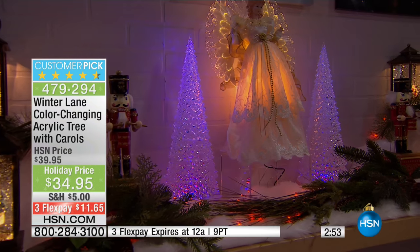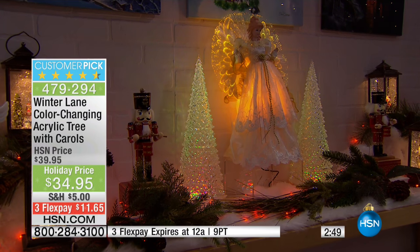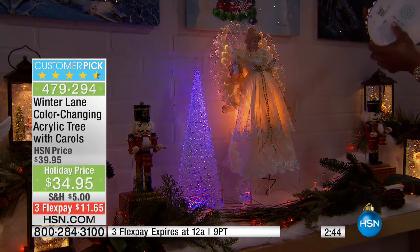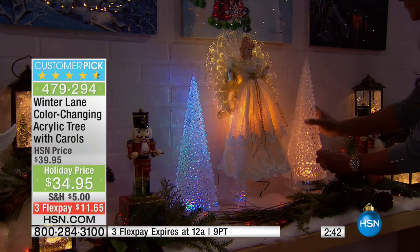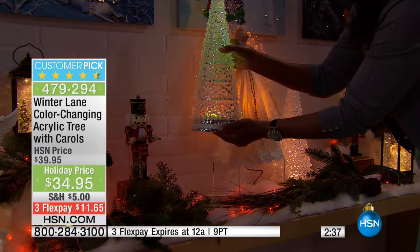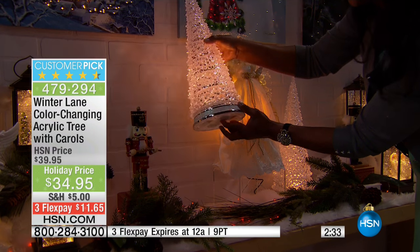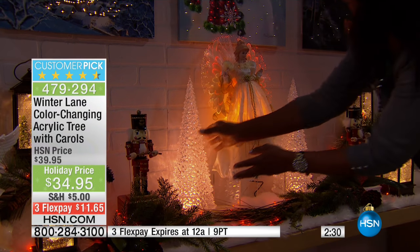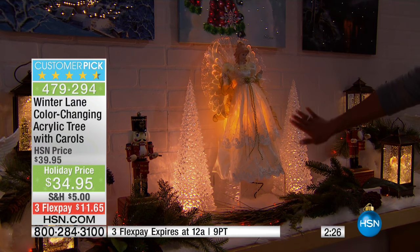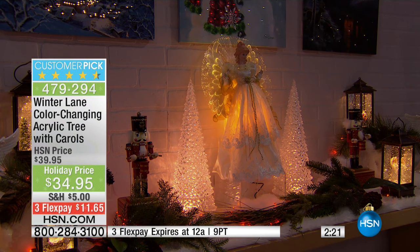It gives that beautiful ambience straight away. Notice the colors — how warm they are, how cool they are as they sort of shift through. Think about the memories of the holidays — your parents' decorations, your grandparents' decorations. That's what we're trying to create now in your own home. We're all house proud, and when it comes to this beautiful time of year, you can recreate that for family, friends, and neighbours. It's a big time for entertaining.